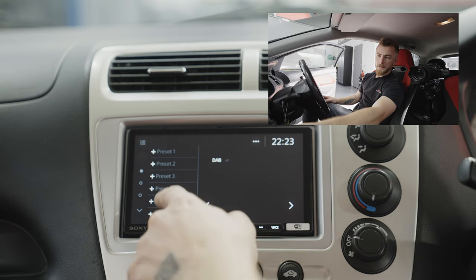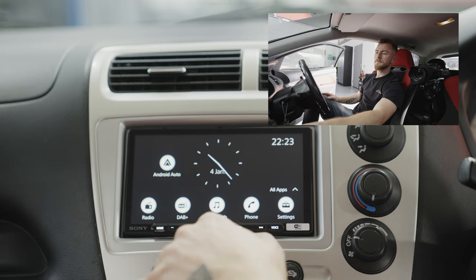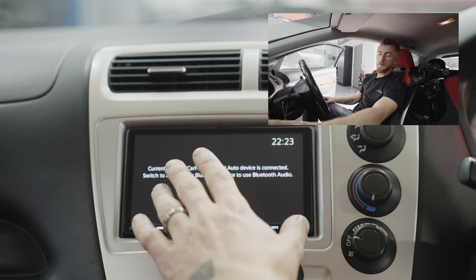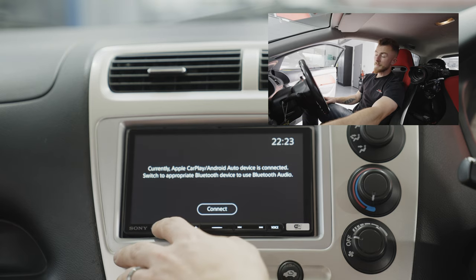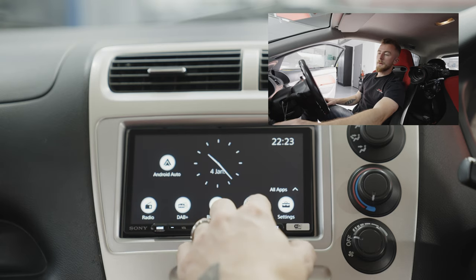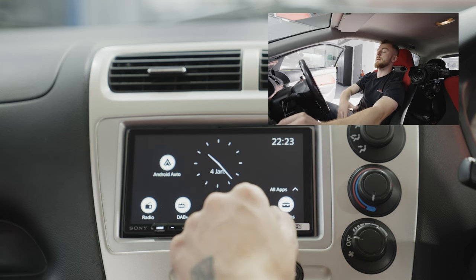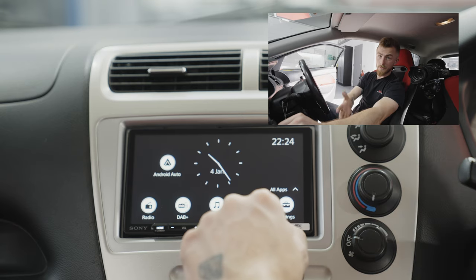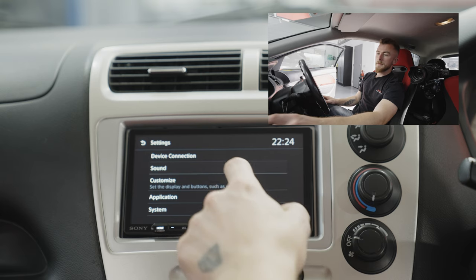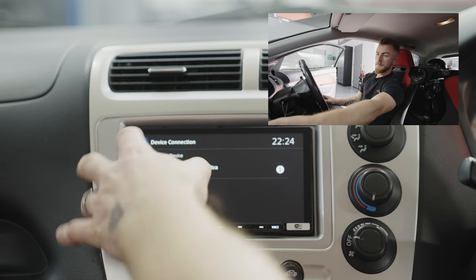Going into DAB, it's the same concept — find your channel and preset it. You have a total of 18 presets. Bluetooth is pretty self-explanatory — pair your phone and that's where you'll find your Bluetooth audio, though most people will be using Android Auto or Apple CarPlay. Phone is the same concept but with your phonebook — if you've downloaded your phone book it'll show your contacts. In settings, Device Connection will show all your paired devices and you can select between them.